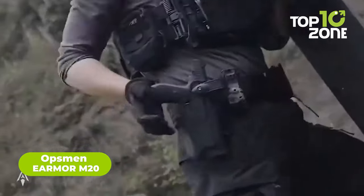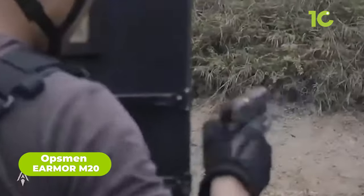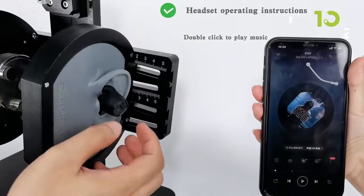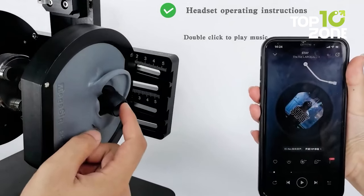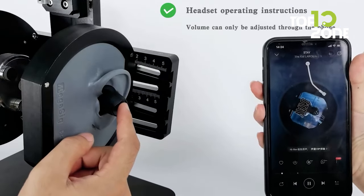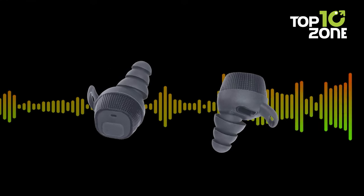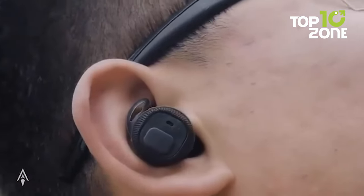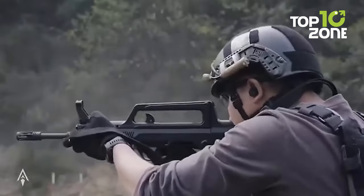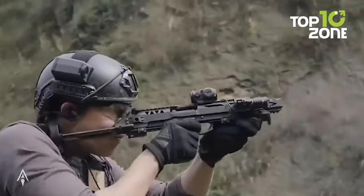The Opsman Earmore M20 is a revolutionary piece of tactical gear specifically designed to protect the hearing of soldiers, law enforcement officers, and other professionals operating in high-noise environments. The headset features an advanced digital circuit that provides intuitive one-button operation, making it easy to use even in high-stress situations. The M20 has two sound effects — indoor and outdoor — to adapt to different environments, providing the best sound quality for each case.